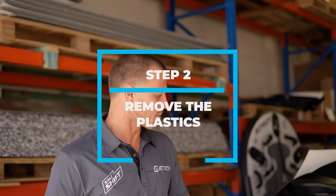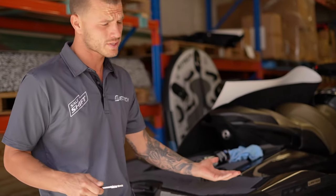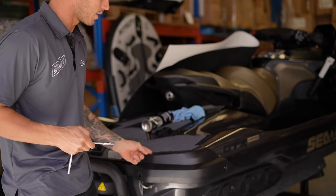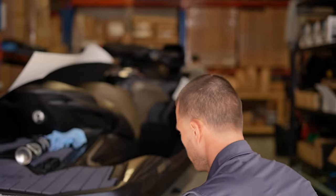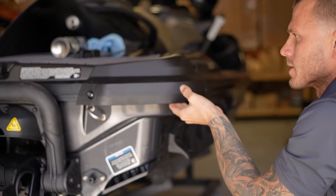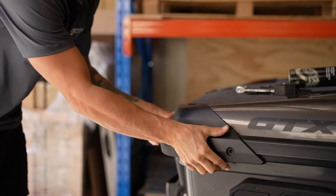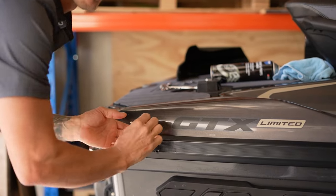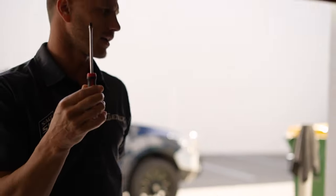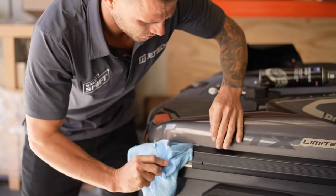I've prepped all the surfaces, now I'm going to remove some of these plastics. The reason I do this — it's much easier to remove the plastics with four bolts rather than trying to turf and cut around it. You've got some four bolts underneath here — one here, one here, and one underneath. I'll remove this piece and out she comes. Now I want to remove this bumper strip. They're a little bit tricky because they're quite stiff, so I'll get a flat head screwdriver — a small one — and get it underneath with a rag.